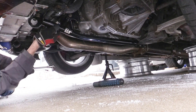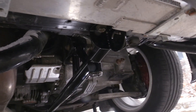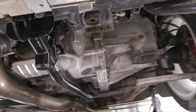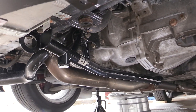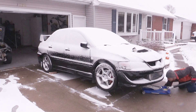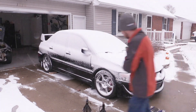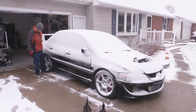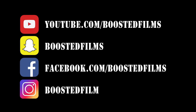Once the three mounting bolts are tightened up, the final step is tightening up that transmission mount nut and bolt. After that, jack up your car, remove the jack stands and any other safety measures, check underneath the car before lowering it back down, and you should be all set. Hopefully you're in a warm climate and can take it for a nice test drive — otherwise if you're like me, back it in the garage and dream of warmer weather. That's it for this video — this is Paul from Boosted Films, thanks so much for watching.